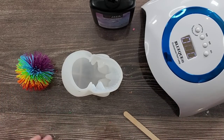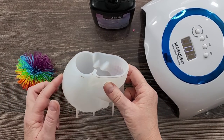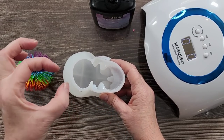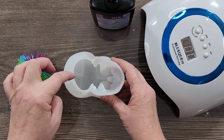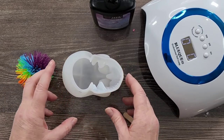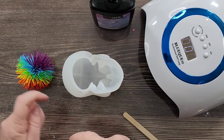G'day guys, welcome back, welcome to Pouring Your Heart Out. Did you see the video that I did with the skull mold? I did that round liquid center like a snow globe — it was great, wasn't it? It was so much fun. I'll link that one above if you haven't seen it, just towards the end of the video.